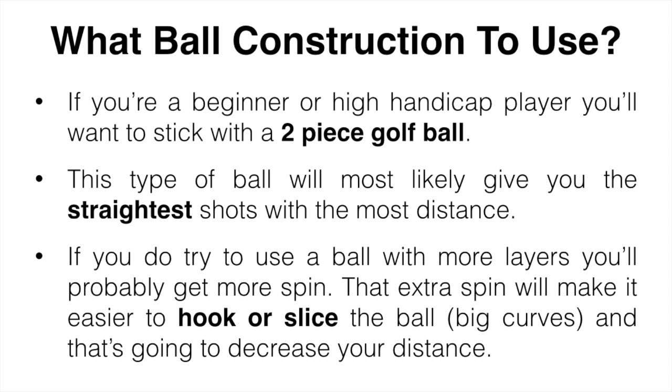A one-piece golf ball is used for driving ranges or mini golf — it really shouldn't be used on the course. Three-piece balls are similar to two-piece but have a bit more spin. Four-piece balls are used by scratch golfers or tour players, and five-piece balls take what the four-piece has and add to it — lots of spin, generally higher compression. Definitely not something you want to use as a beginner.